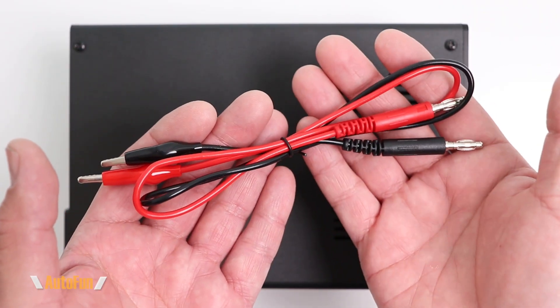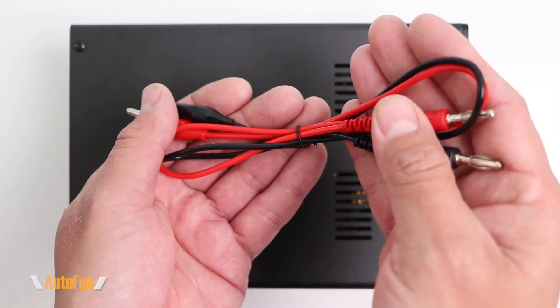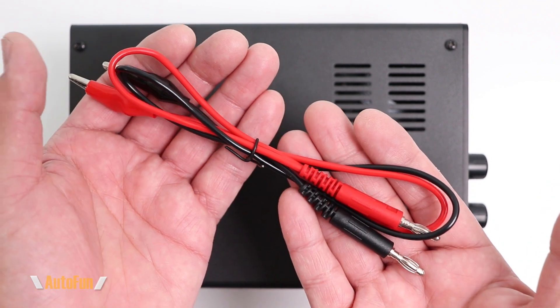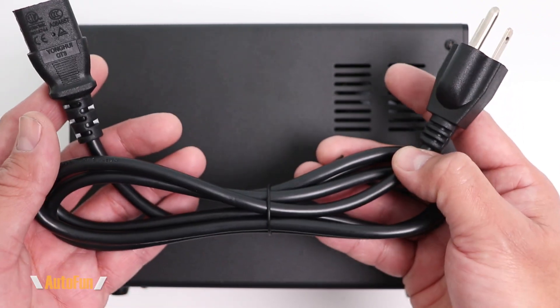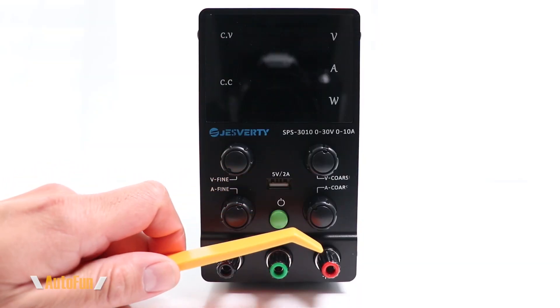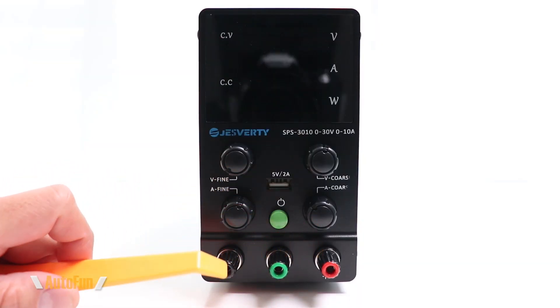For accessories we got a set of leads with standard four millimeter banana plugs on one end and alligator clips on the other, with an approximate cord length of 18 inches. We also get a heavy duty power cord with an approximate length of about five feet.